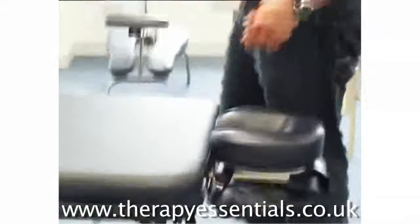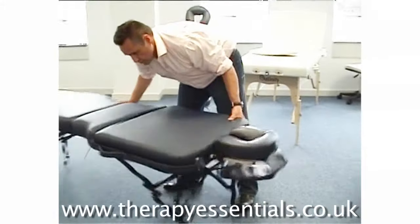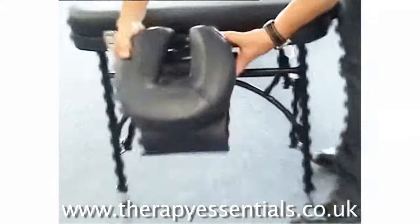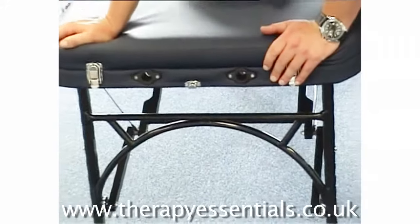If you were to use this table for things such as seated treatments, like all Affinity tables, we have what we call Reiki M panels. If you're seated, these allow you to get your knees right into the table, reducing the strain on your lower back.